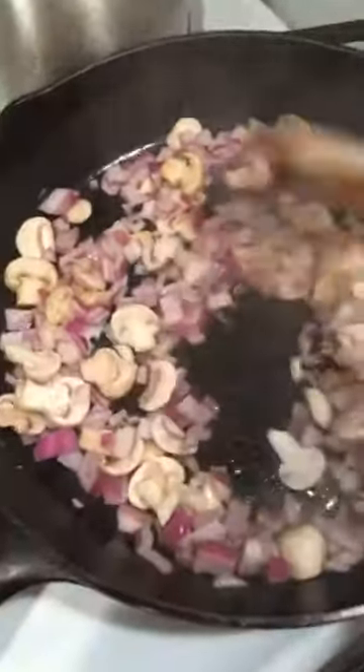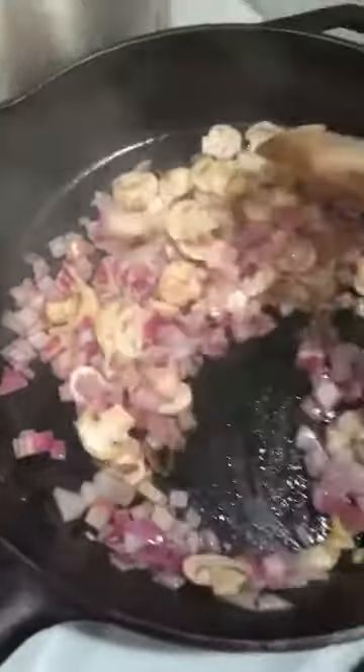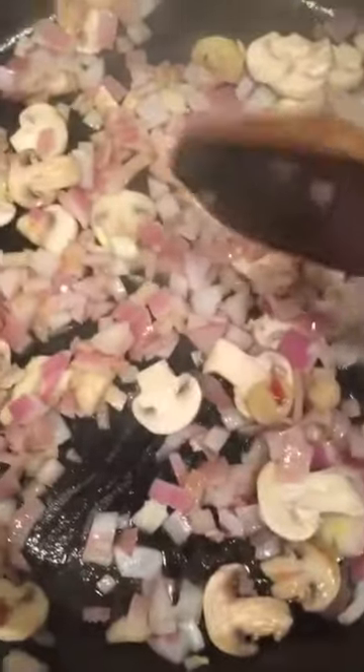I put in the onion and the mushroom. It says to put the garlic in at the same time, but I'm always scared of overcooking my garlic, and this seems like it might be a little too hot anyway, so I'm going to throw it in a little later. Side note — aren't these little tiny mushrooms cute? They're so cute.